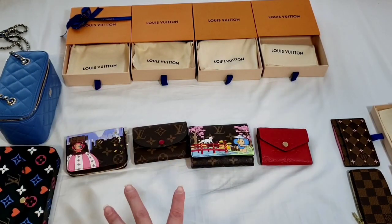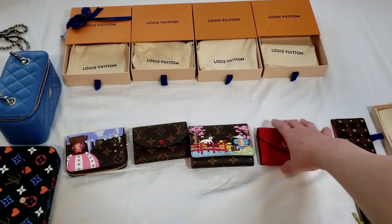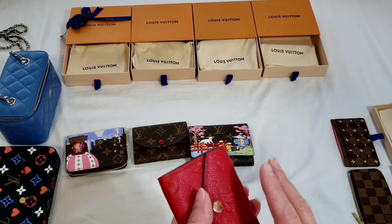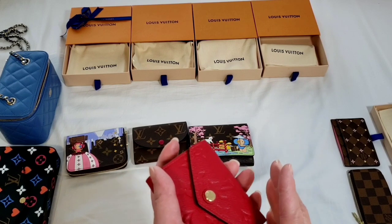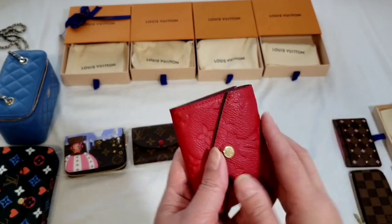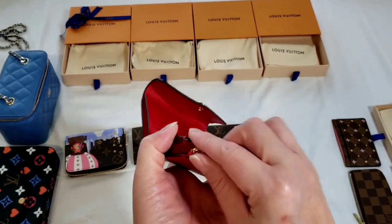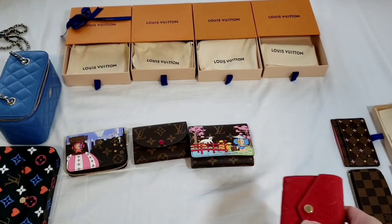There is one item I believe has been discontinued — it is called the mini compact wallet, which is very similar to the Zoe wallet. Louis Vuitton released it on a trial basis for only one particular collection; it was only available in canvas and sold out immediately. It was very small, comparable to the Zoe wallet, but with no zip pocket and only two or three card slots. I believe it has since been discontinued.